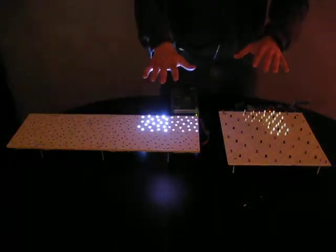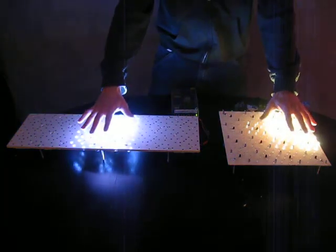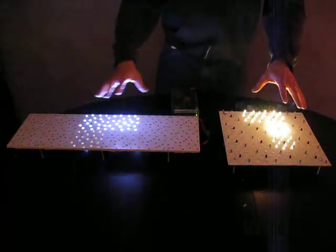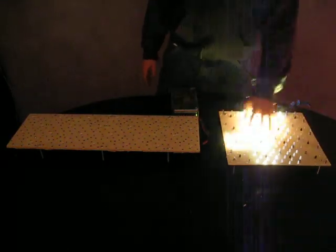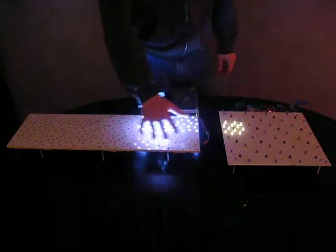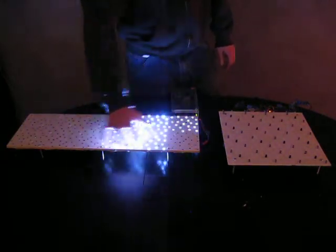They both cover kind of the same distance, but if I turn the lights on, this one will stop working — actually stop working altogether — and this one will keep working. I'm still trying to figure out how to get around that problem.